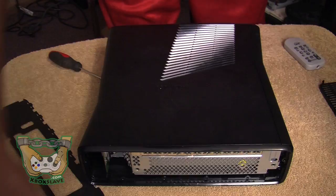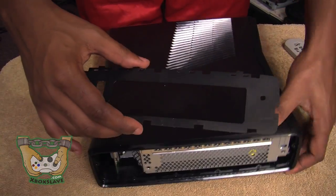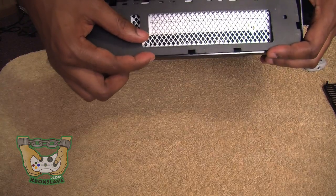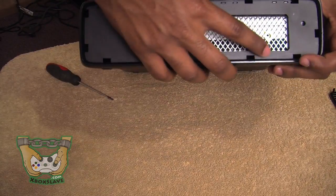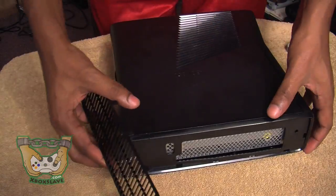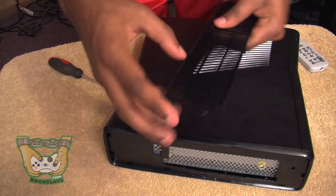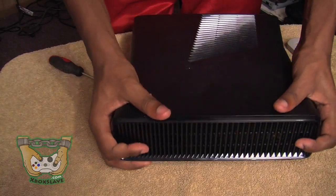Turn it around and do the same thing on the other side. Put the side panels in — the little indentation should be facing the front of the Xbox. Squeeze it into the slots just like we did the other one. It pops right in place and you'll hear a snap. Then turn around and do the exact same thing with the piece of plastic. The part with the one prong should be facing the front of the Xbox, and the side with the two prongs should be facing the back. Slide it right into the slots and it'll pop into place.